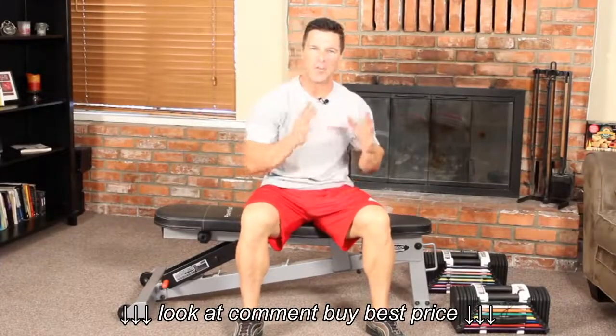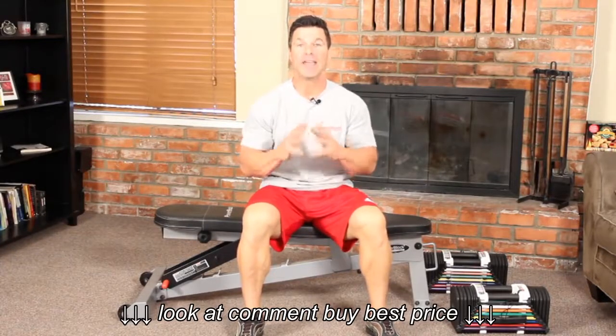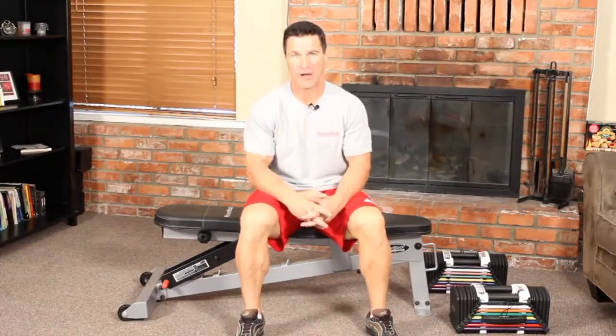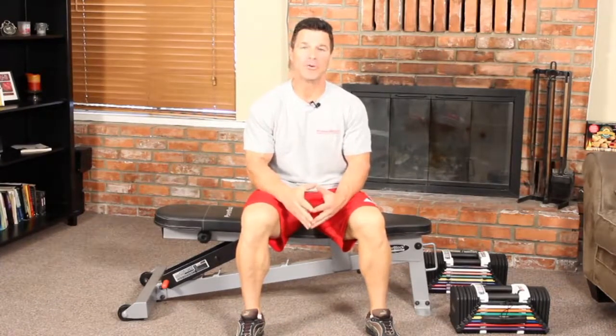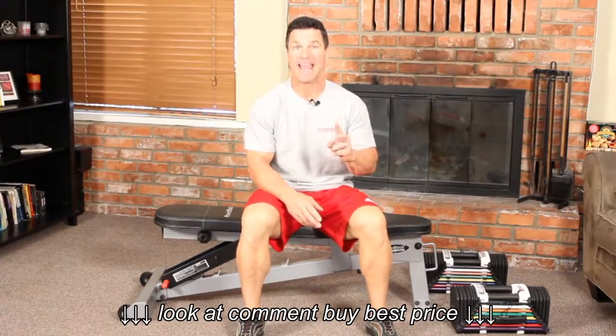You're excited, you have your PowerBlocks, you have your sport bench, and you're ready to work out. One thing we want to make sure you do is be safe while using your PowerBlocks. What I'm going to show you in today's video is how to lift your PowerBlock properly and how not to.